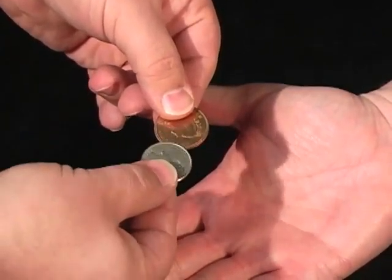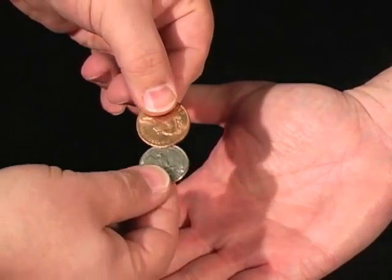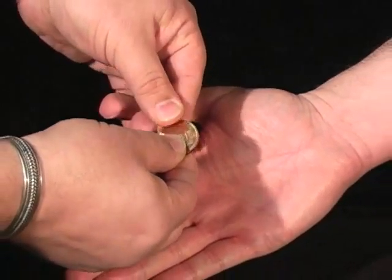This trick is called gin and tonic. We have a copper coin — it's an English two-pence coin and an American quarter. I'm going to place this underneath here to show you that it's actually smaller.